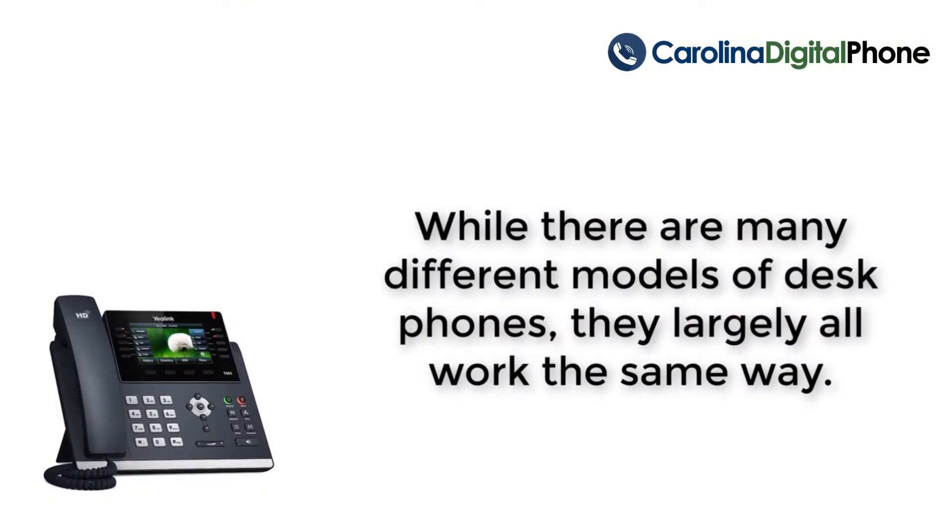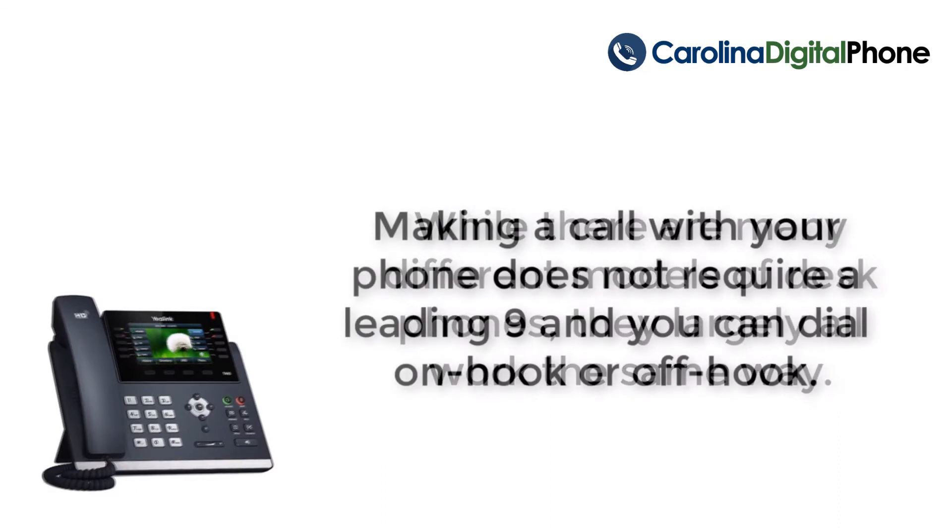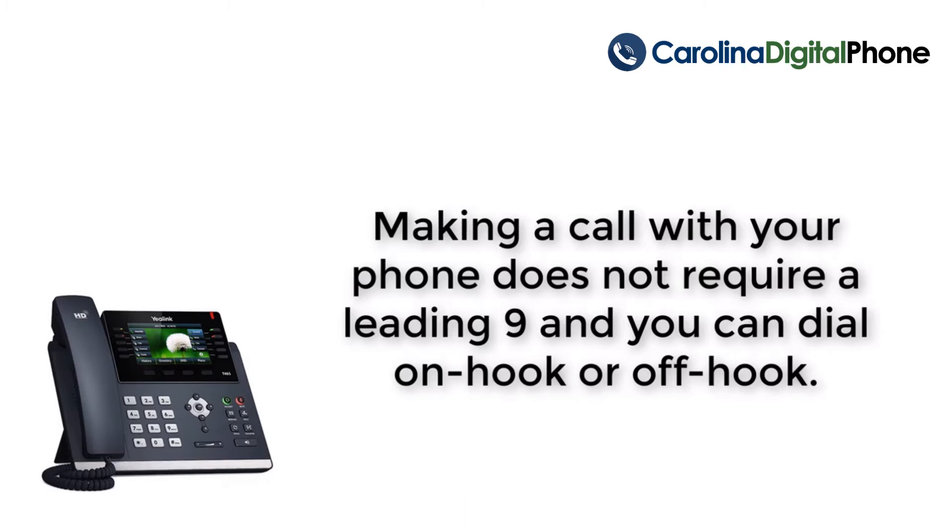While there are many different models of desk phones, they largely all work the same way. Making a call with your phone does not require a leading 9. You may also dial on-hook or off-hook.